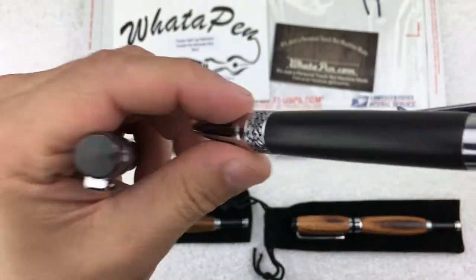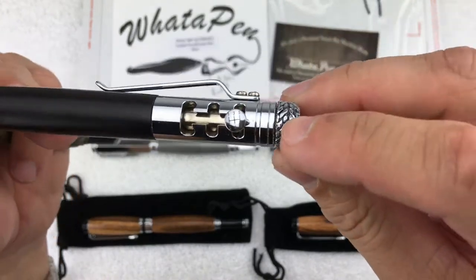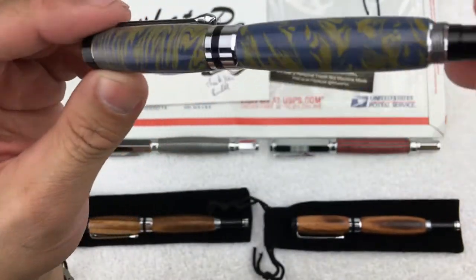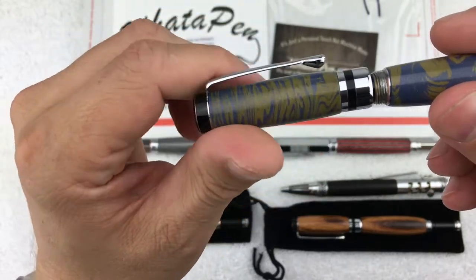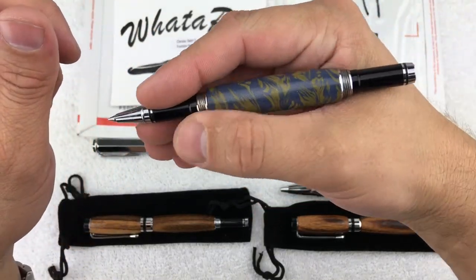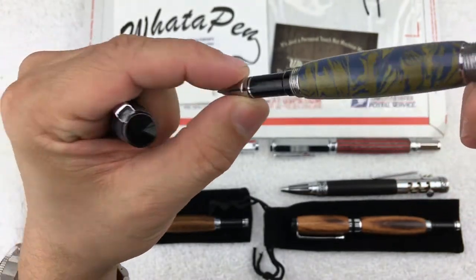The first pens I actually bought from Randall were these two. I work in the automotive industry, so I loved that this one had tires and a gear shift bolt action design — I just had to have it. Some of these pens are a little worn because I've used this one a considerable amount. I actually like to use it with the lid off; I love how it fits in my hand.